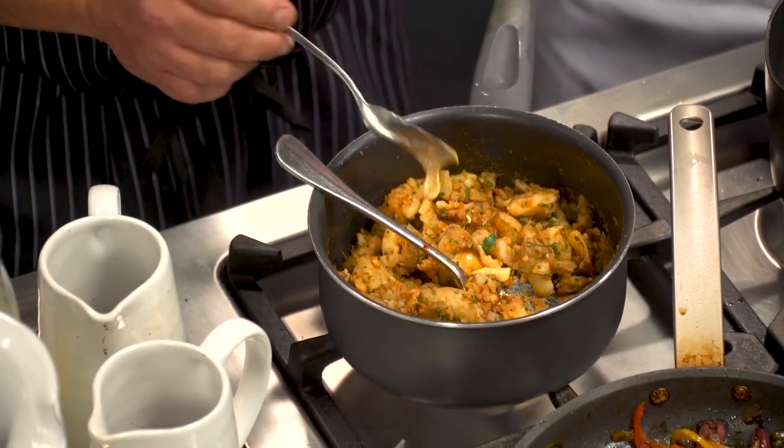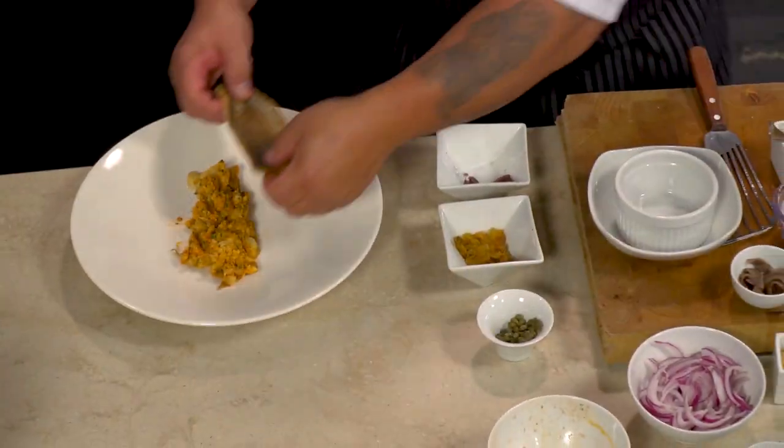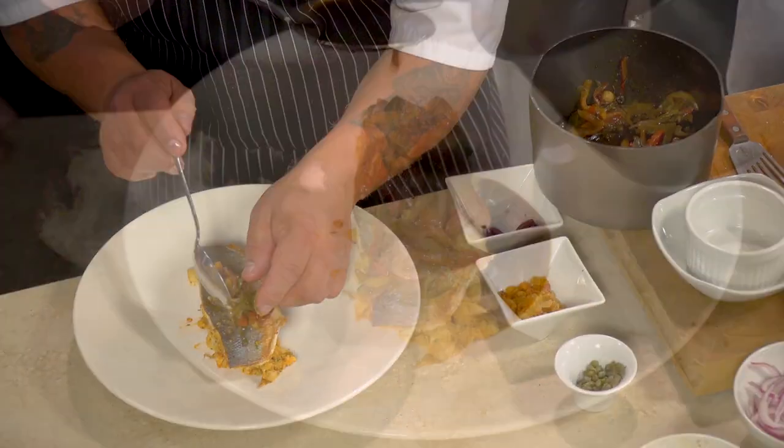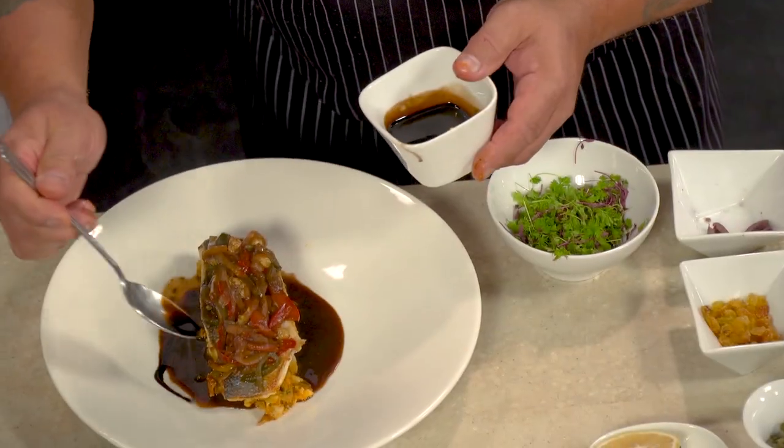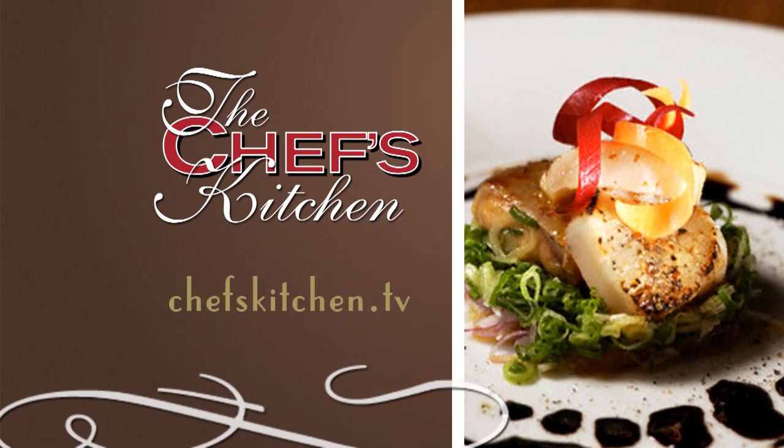So Papas Bravas — that little bit of aioli will add a nice amount of richness to it. The way we plate this, it sits on top nicely. We have our pepperade and our sauce. This is a 30-year-old aged balsamic. To see today's recipe, log on to chefskitchen.tv.